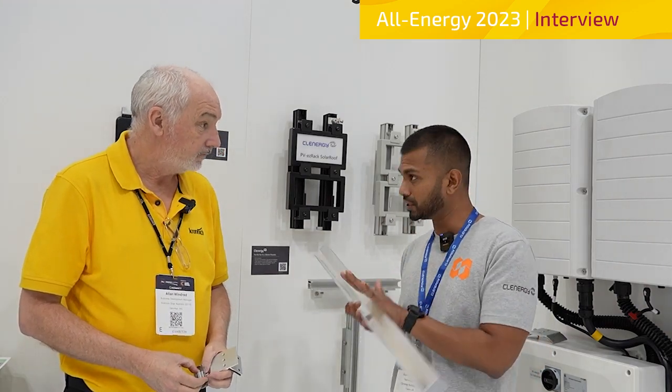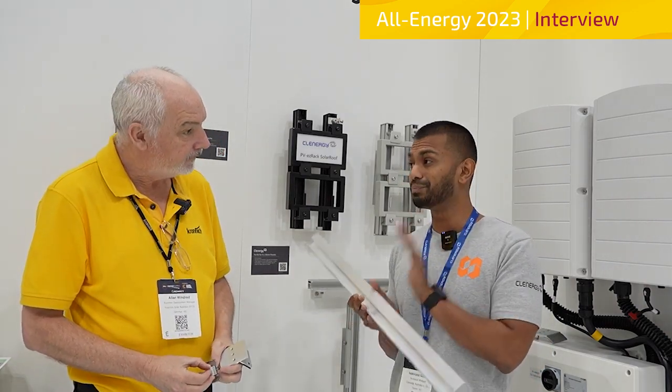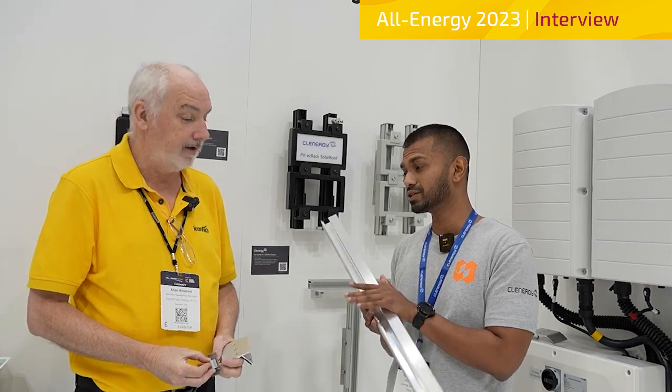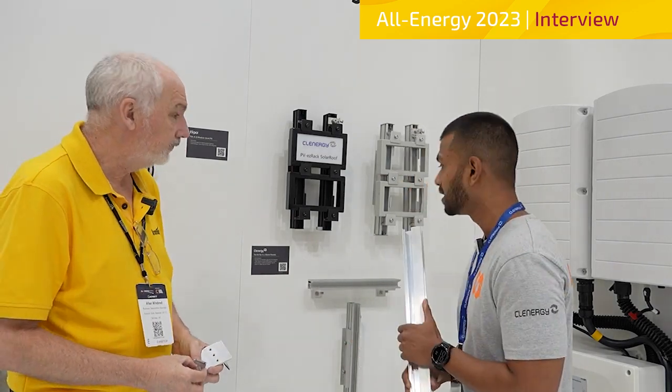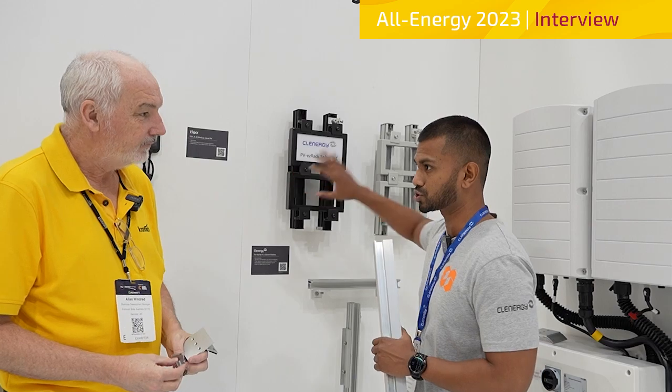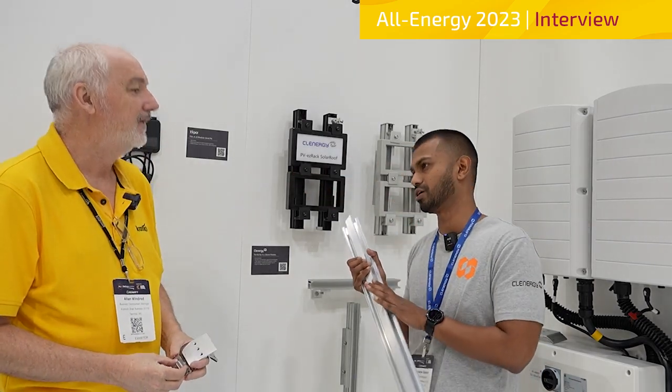The Elite Rail comes in silver mill finish but also in a really nice black anodized finish. The best feature of this rail is that all your current products that you already use on the Eco Rail and Solar Roof are all compatible — your mids, your ends, your outfit, the splices, the caps — they're all compatible. That's great news.